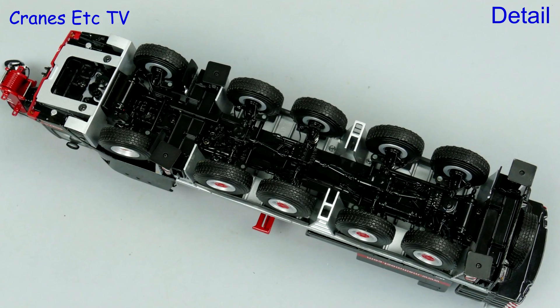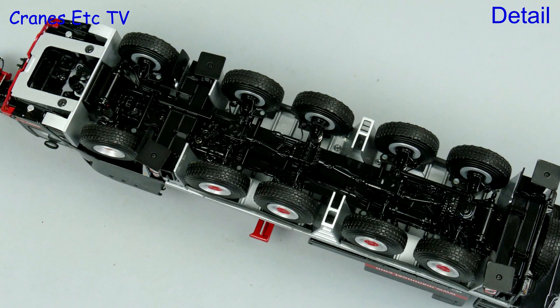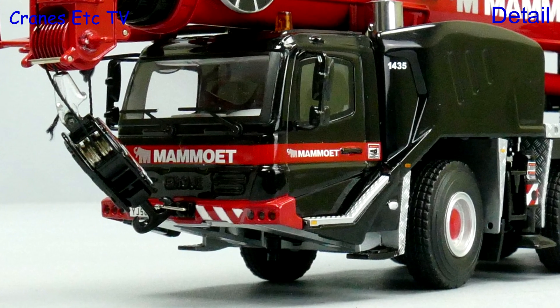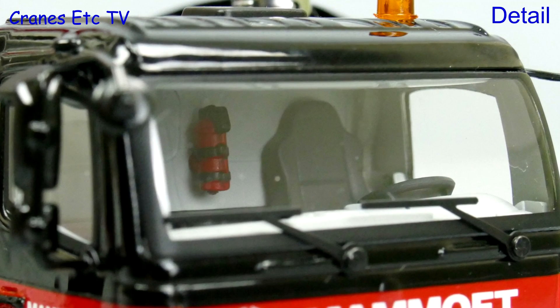With the crane resting on its back we can see that the chassis is very detailed, including hoses running to each axle. The driving cab looks good and has a realistic number plate from the real crane, and as added detail you can see a fire extinguisher inside the cab.